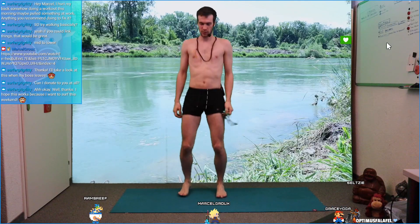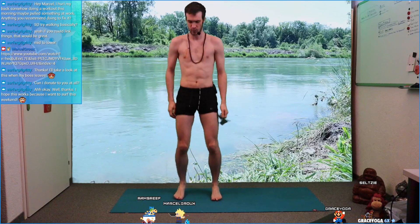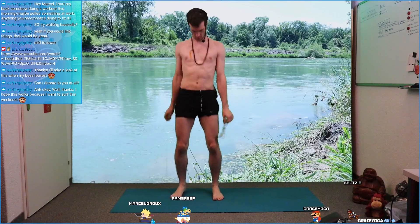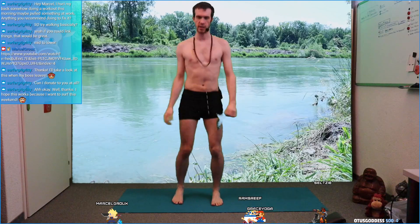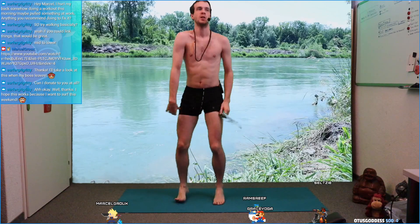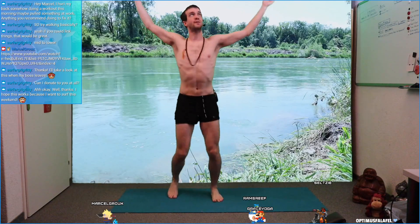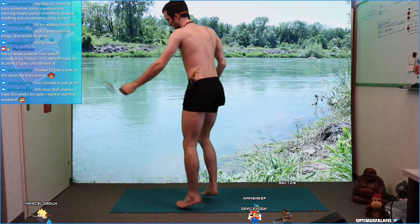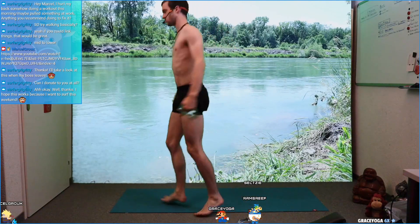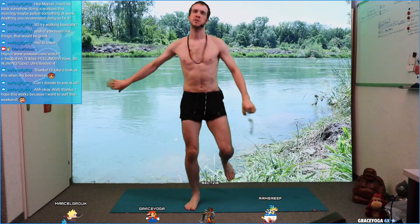Whole body just warming up a little bit, almost like a little bit of dancing or jumping. Feel free to stretch your arms, jumping left and right, shaking your legs out just to warm up a little bit before we start.